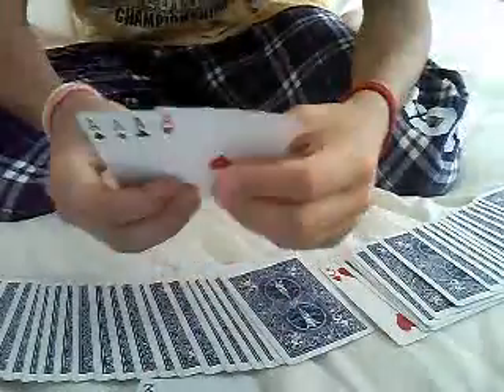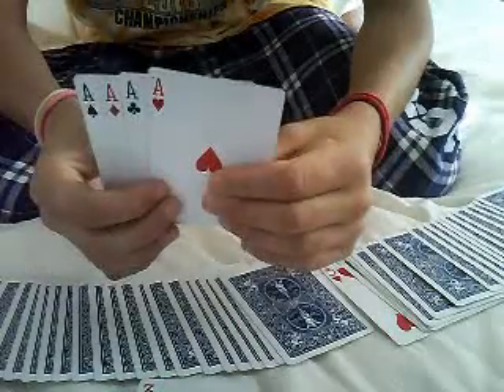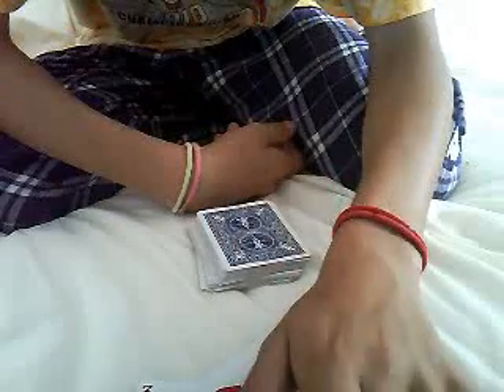But this is actually a double miracle because the four cards that we counted, they were the four aces. And that is one of my favorite beginner card tricks. Thanks for watching. See you guys all next time.